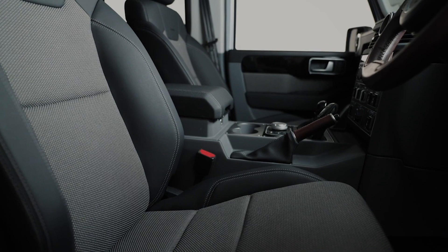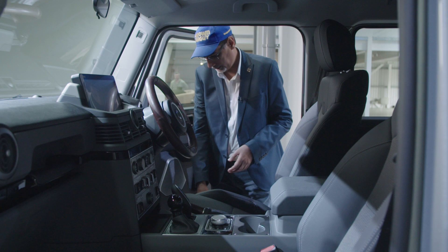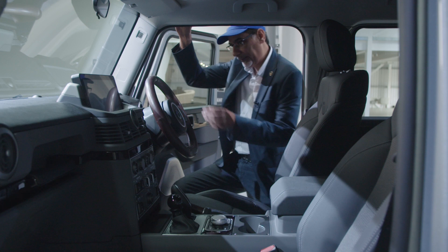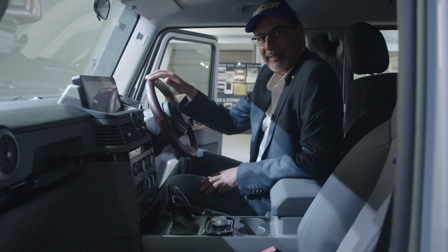These are Recaro seats. Time to get in here. It's quite tall, so there's a little bit of a step here. There is no grab handle, so I'm just going to grab the top of the car to get in. So already, this is tight — however, let me just move the seat back. There you go — that's different.